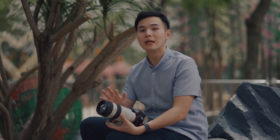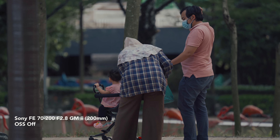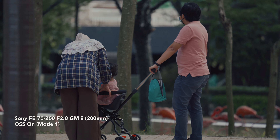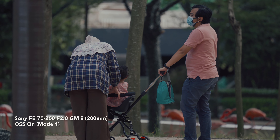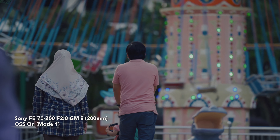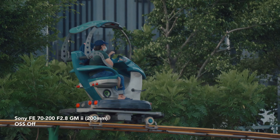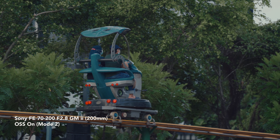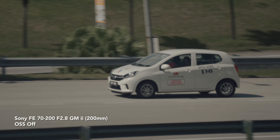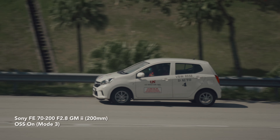Let's talk about optical image stabilization, one of the most important features for a long lens. Both the 70-200mm versions come with multiple OIS modes, and the Mk2 now offers three. Mode one is the standard IS mode for general stabilization, mode two is for panning movements, and the new third mode emphasizes framing stability when shooting moving subjects.